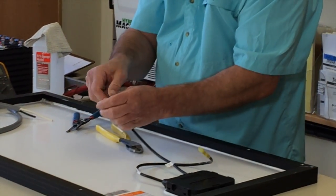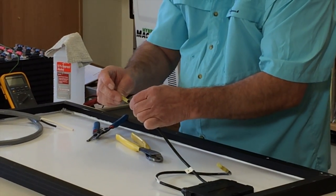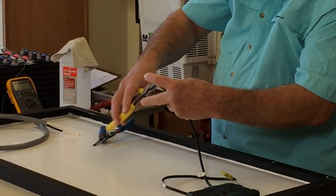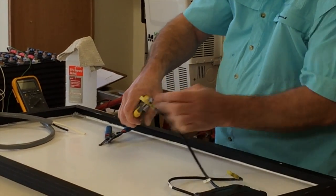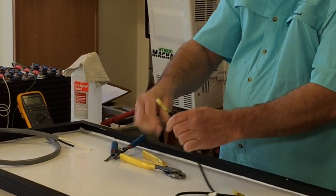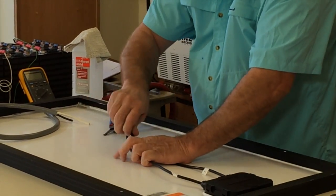We're going to do the same thing on the other side. Crimp it down and do our pull test to make sure it's on there.